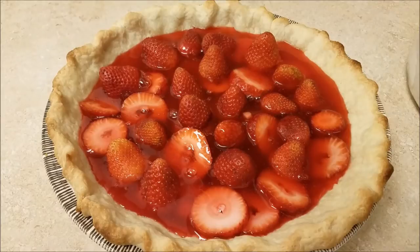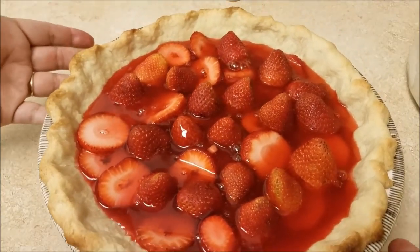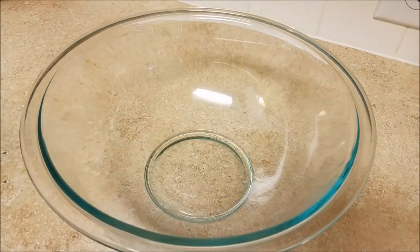They have been in business for around 50 years and I absolutely love going and purchasing pies from there. It has been an hour and a half and my pie is set, so now I am going to make a fresh whipped cream topping.